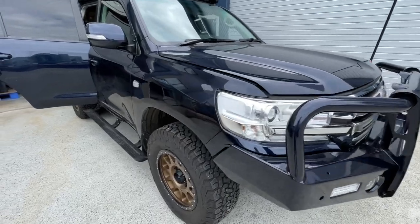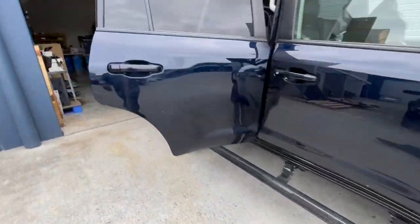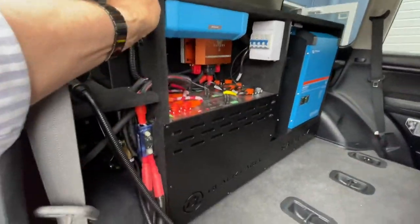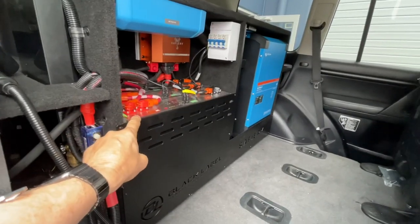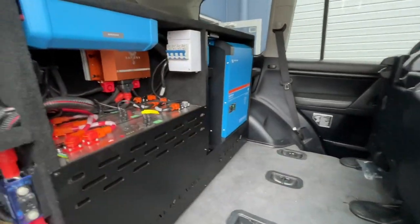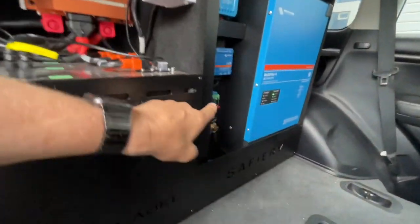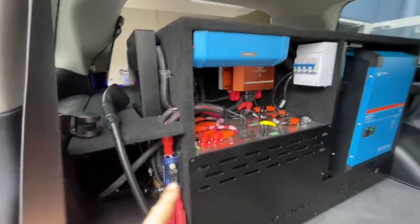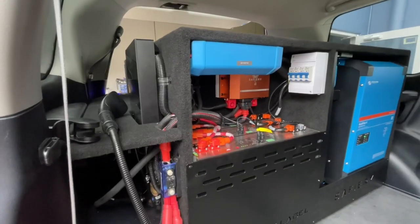Hi, Bruce from Safari, and we're looking at a 200 Series here. If you're lucky enough to own one of these, let's look inside. No change for the vehicle at all. In the back here is the black label case, and then we've got 600 amp hours of lithium, 5000 watts of inverter over there. We've got other goodies tucked in there as well, as you can see. New distributor up here. Now, why do you want so much power in this?